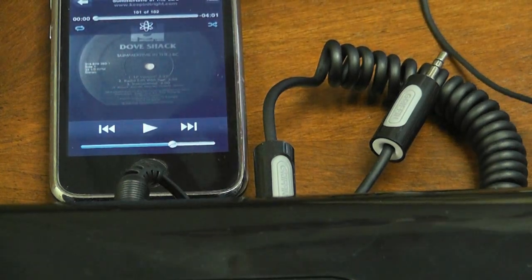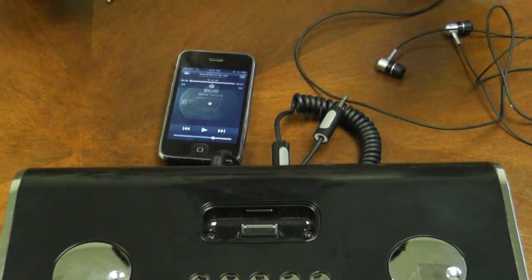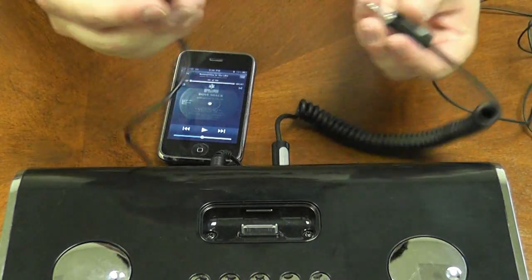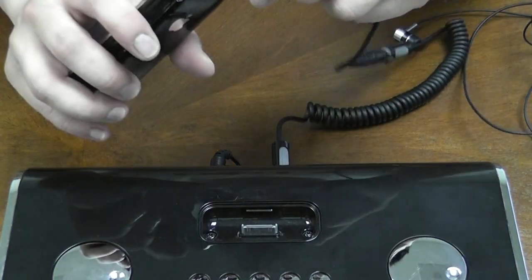Another way to use this device: right here I have a portable speaker system and I have an auxiliary cable on the back. So I'm going to go ahead and remove the headphones, take this auxiliary cable, plug it into your adapter, and plug the adapter into your iPhone again.